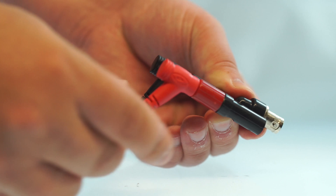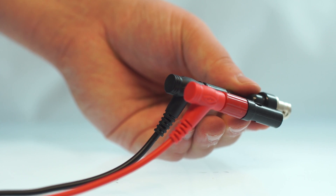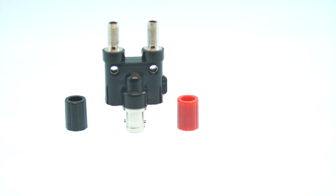This is most frequently used in labs for testing purposes. It features red and black color coating to make identifying your connections as easy as possible.